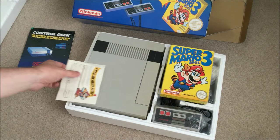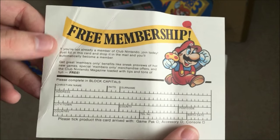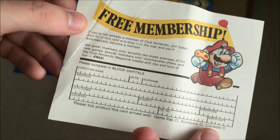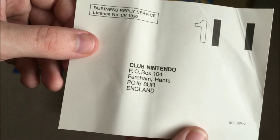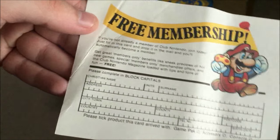We also have a free Club Nintendo membership card. Club Nintendo closed and will reopen soon, but this was even before that — a long, long time ago — even though it's still called Club Nintendo. That's pretty cool.